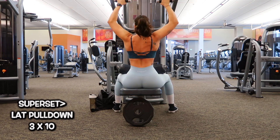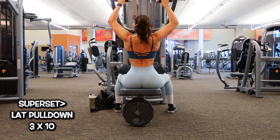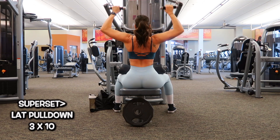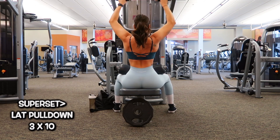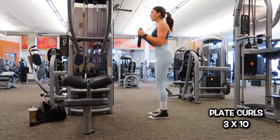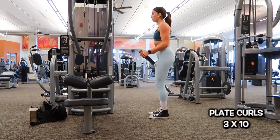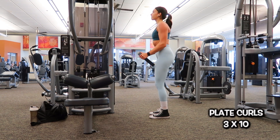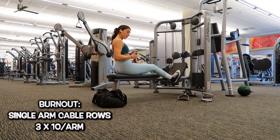Now we're moving into a superset. I'm using this lat pull-down machine — it's a little different, I'm not entirely sure what it's called, but I really like it. I did three sets of 10 here. Girls, if you're trying to build bigger glutes and want that hourglass illusion, you most definitely need to work on your back — as you can see you can really see that hourglass figure. After one set of 10 reps I moved into plate curls using a 25 pound plate, brought it right over, and did that for 10 reps as well.